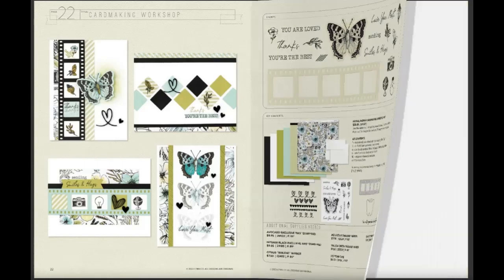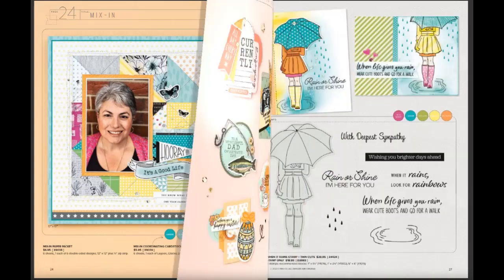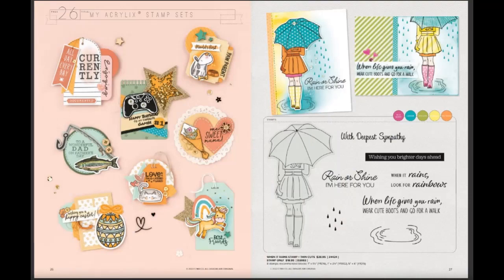Now we have the mix and match papers, and these coordinate with both of the kits — wood grain and ledger paper. Now we're going to get into the stamps that are available.